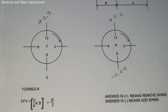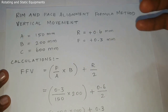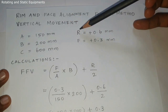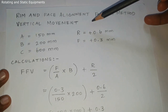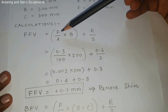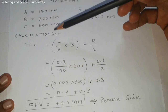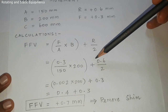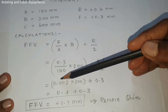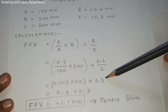Calculations for Rim and Face alignment vertical movement: A = 150 mm, B = 200 mm, C = 600 mm, rim dial indicator = plus 0.6 mm, face dial indicator = plus 0.3 mm. Front Foot Vertical formula: (F / A) × B + R / 2. So: 0.3 / 150 = 0.002; multiply by 200 = 0.4; R / 2 = 0.6 / 2 = 0.3.